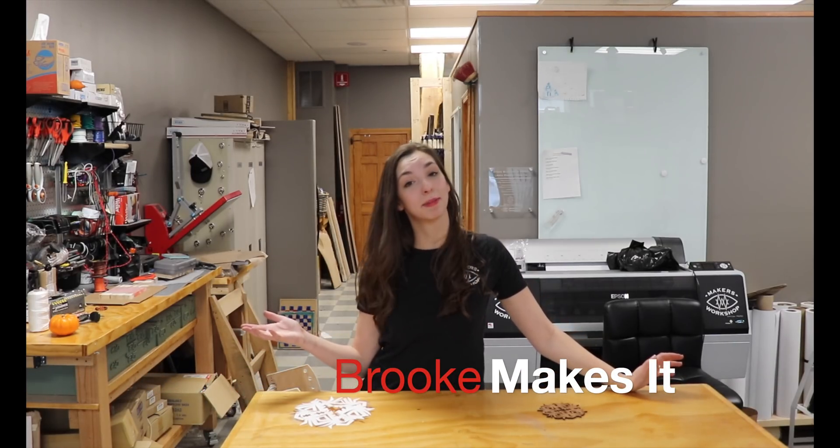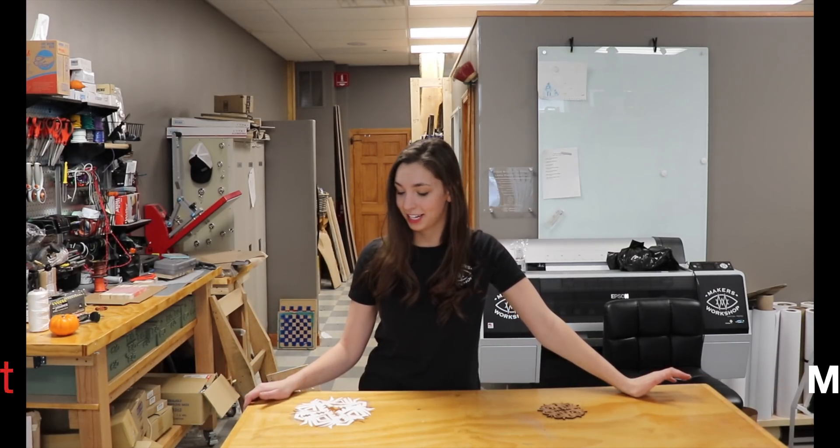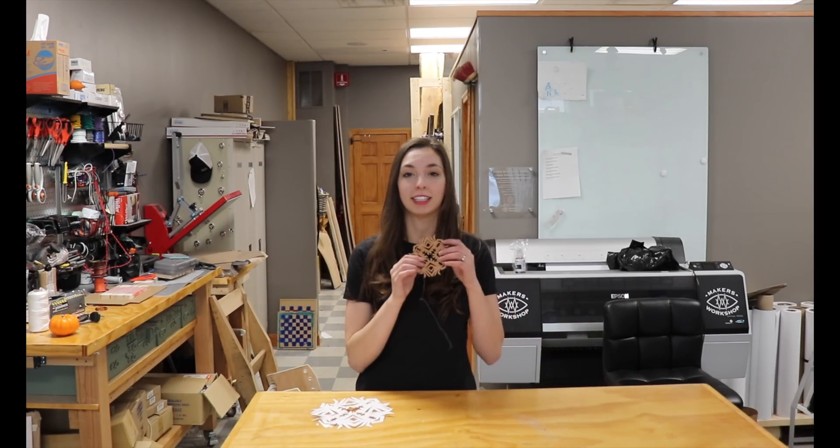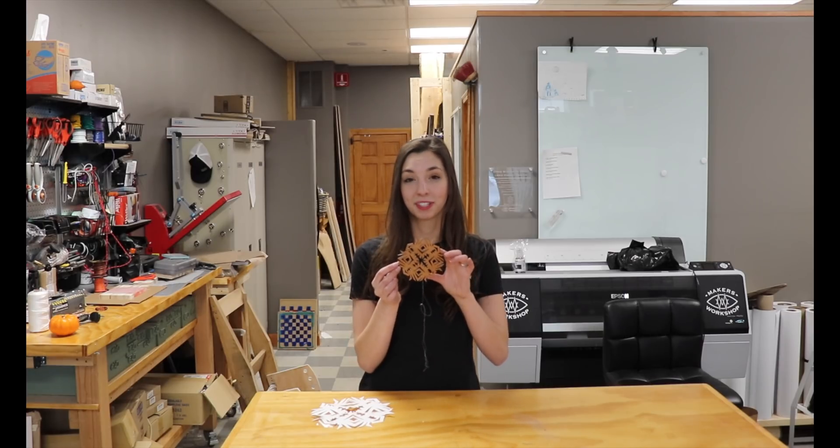Hi, my name is Brooke and this is Makers Workshop. Today I'm going to show you how to take a regular old paper snowflake and turn it into a laser cut wooden snowflake. Let's get started.